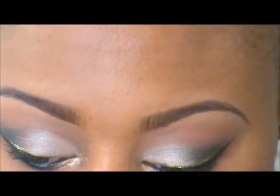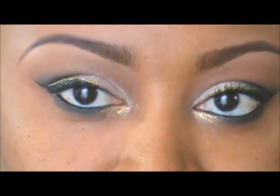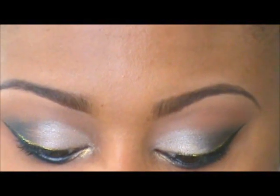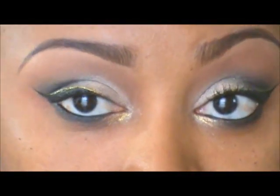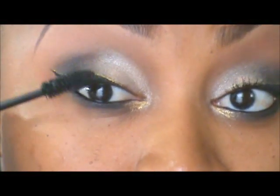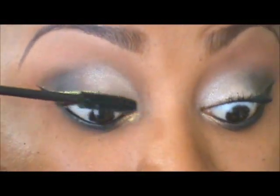For the next step, I'm going to apply a couple of coats of mascara. I'm not going to put any false lashes today, but you can apply false lashes if you want.